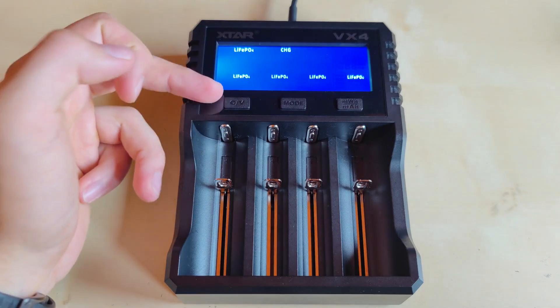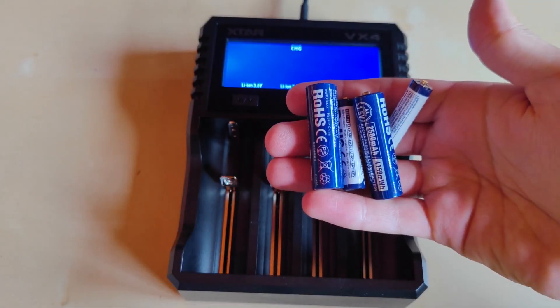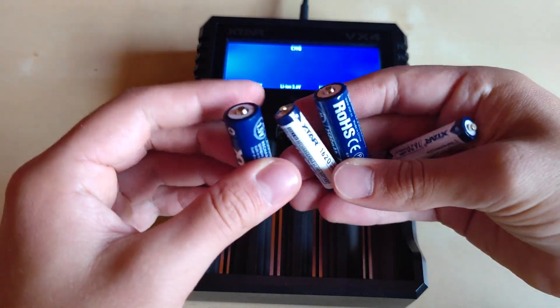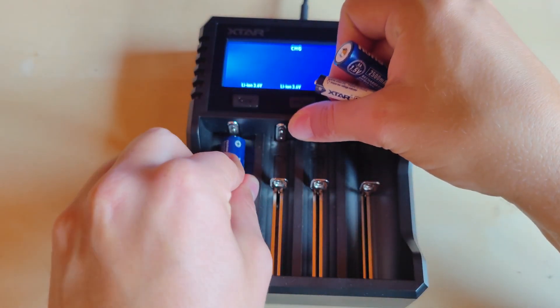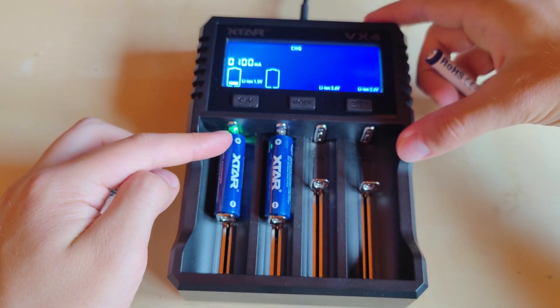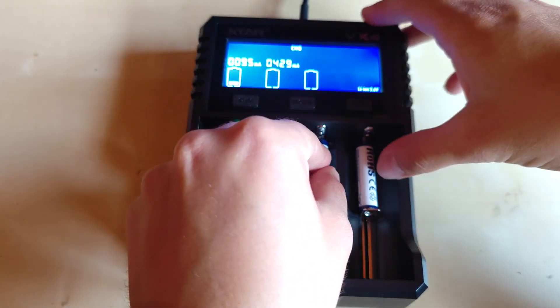If you're looking for that, this charger has the option to charge, discharge, or check the capacity of LiFePO4 batteries. xStar also sent me their own 1.5V Li-ion batteries in AA and AAA sizes — I highly encourage you to check them out because they have a unique built-in low voltage indicator that lights up green at the positive pole when placed in the charger.